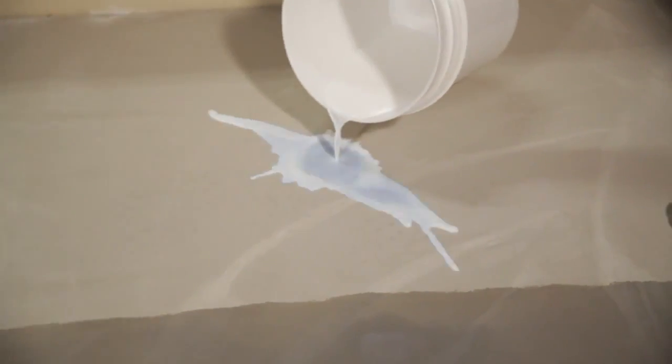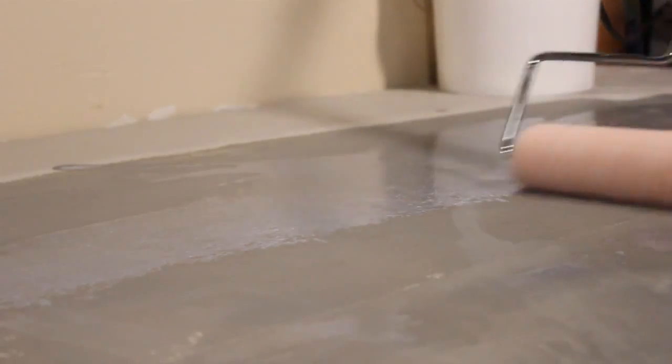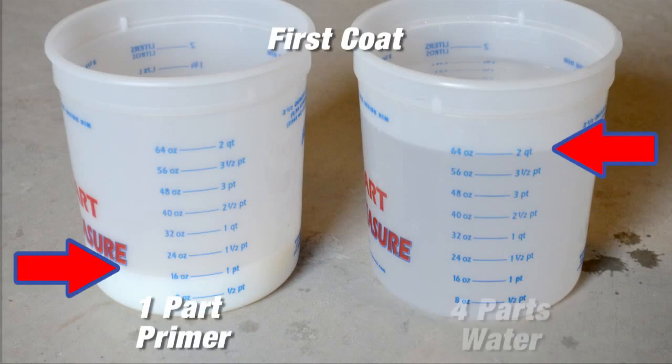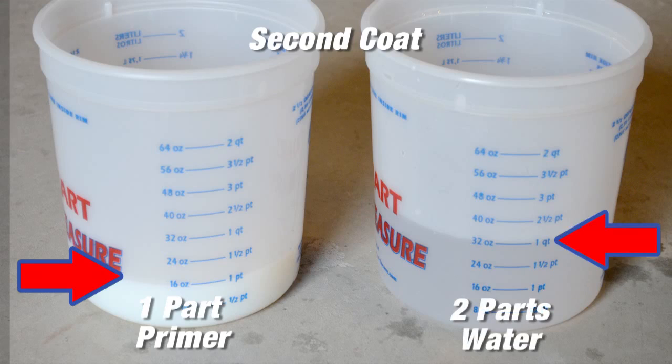This is where the gypsum application is different. Two coats of multi-purpose primer are always needed when applying to gypsum. The first coat would be one part primer to four parts water, and the second coat would be one part primer to two parts water.